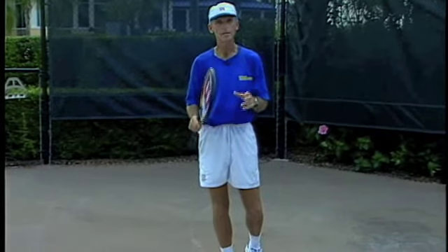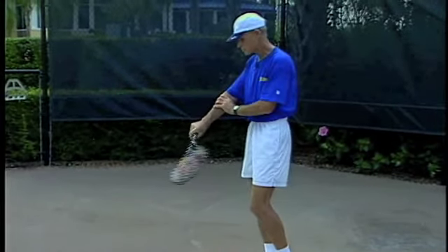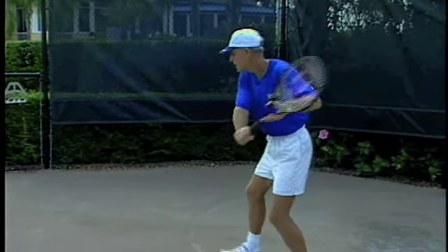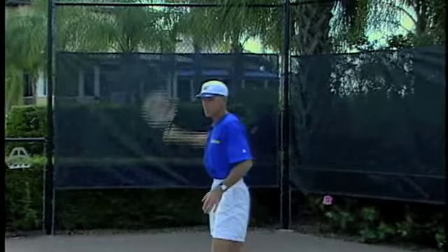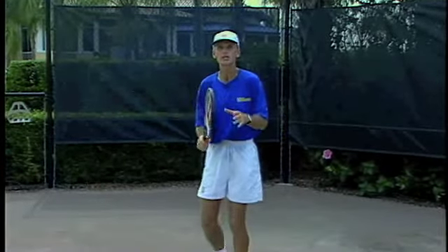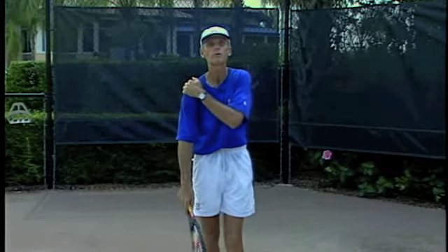Always strive to finish high on your backhand. Many times players that are too wristy or have too much movement with their forearm, it's a good idea to have a checkpoint of a high finish. When you have that checkpoint of a high finish, there's less of a chance that you're going to be moving your wrist and forearm around. You'll tend to swing more from the shoulder.